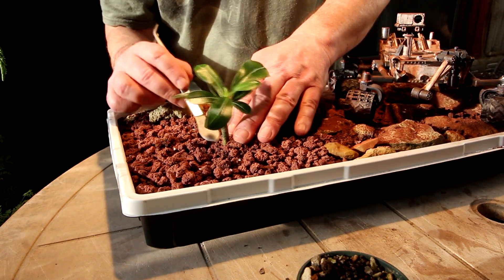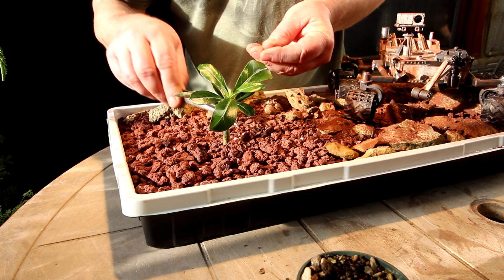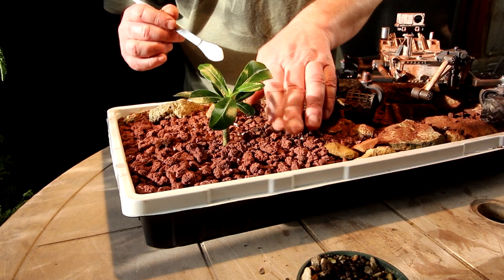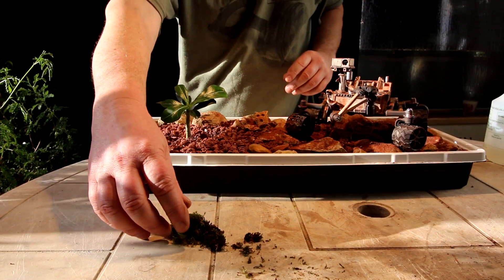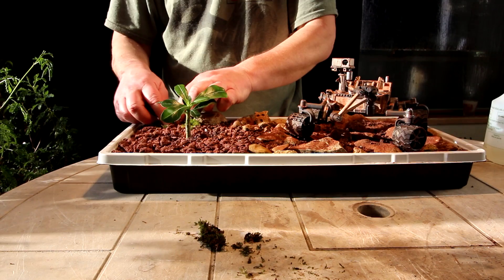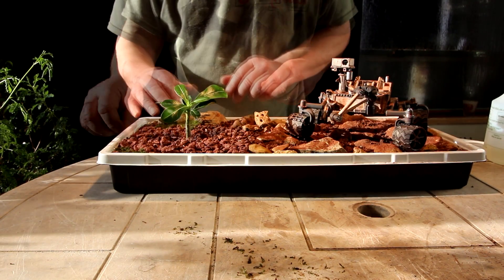Another advantage of just planting one little tree is if it doesn't survive I can replace it and try something else. I don't want to plant an entire forest and then have it all just die. But I think just having the one tree kind of shows it off more — everything is kind of red and it really draws your eyes to this green plant because it looks almost totally out of place. I'm liking the composition, I think it just needs a little bit of moss. I've got some small bits of moss that I stole from another tree and I'll put some back by the rock here and a little bit in the foreground.